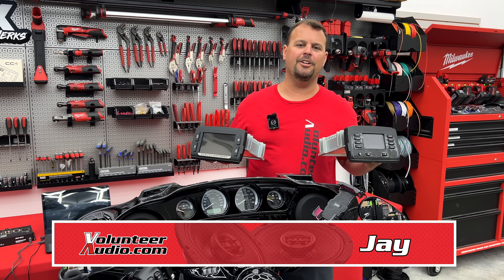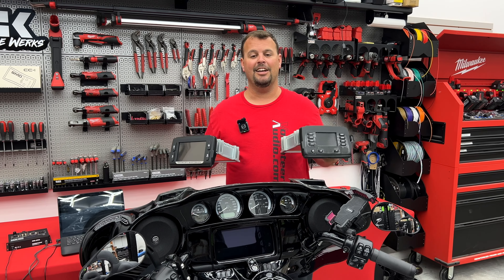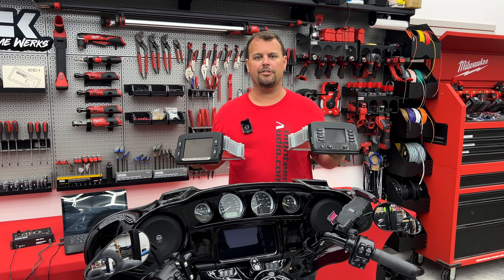Hello, I'm Jay, owner of Volunteer Audio in Oliver Springs, Tennessee, and today I'm making a video showing you how to pull the EQ.BIN file out of your radio. It means I'm going to tell you how to find out which flash is in your current radio and if you need to flash it to upgrade or add an amplifier and better speakers to your bike.